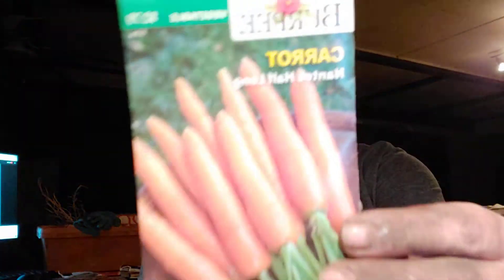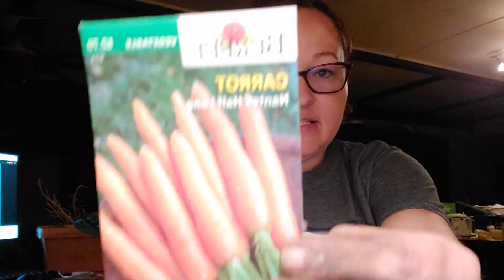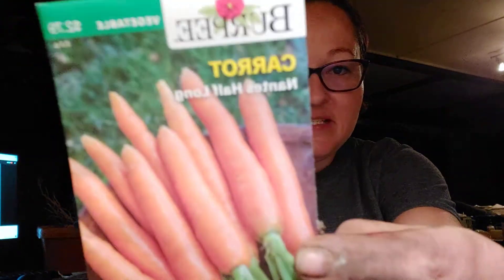More carrots that I want to get in the ground — I didn't get these planted today, but I specifically requested this variety and I hope to find a spot for those soon. Italian garlic — that's from last year.